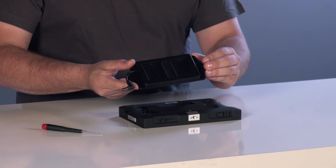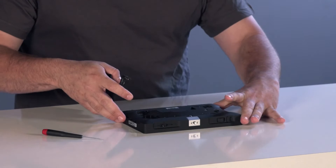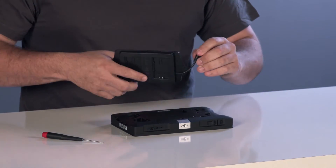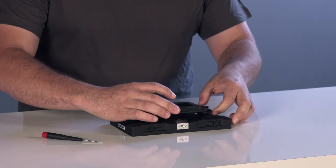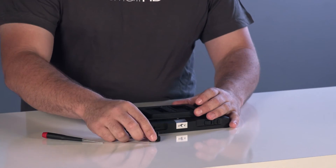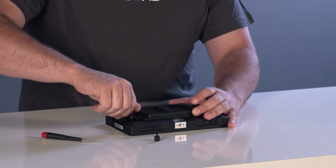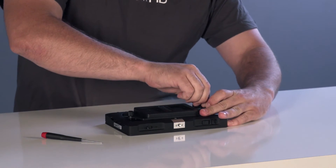Then take your SmallHD battery bracket, line up the power cord with the power port on the back of the monitor, and go ahead and plug that in first. Then set down your bracket onto the plate and take your two included thumb screws and screw those into the holes on the universal plate.